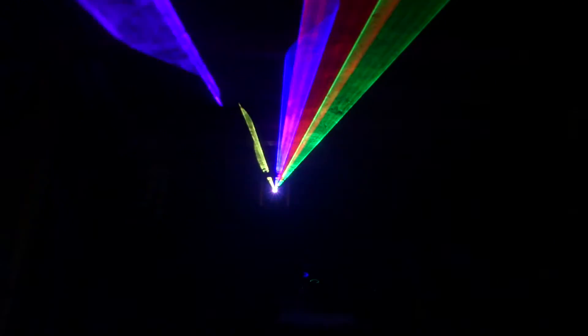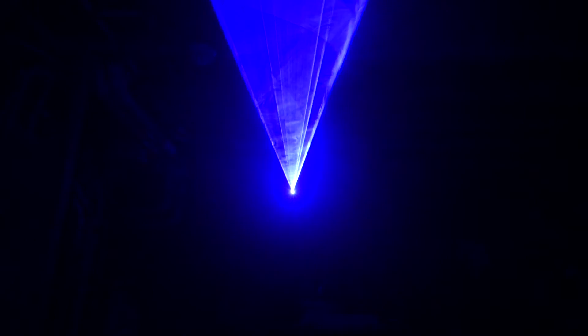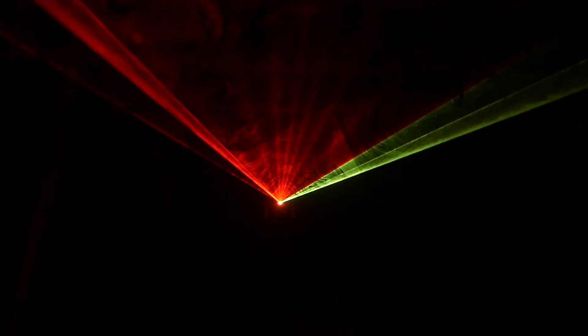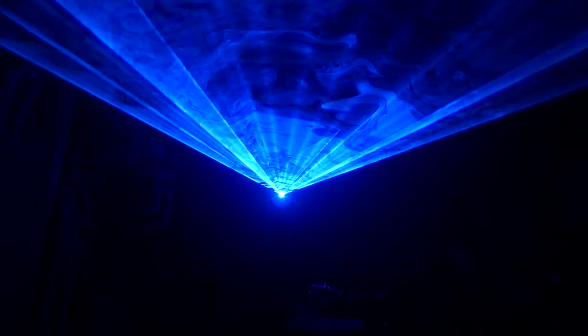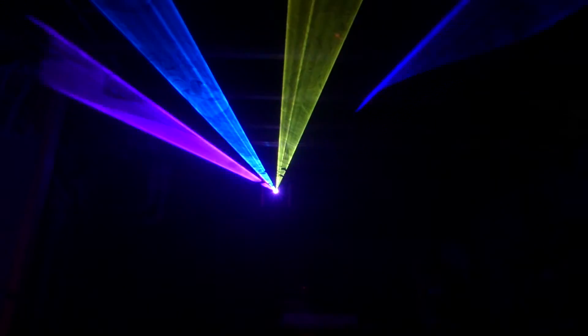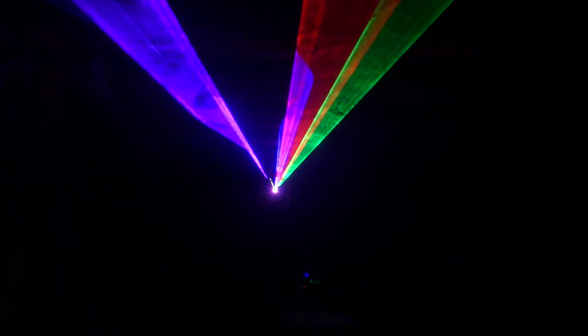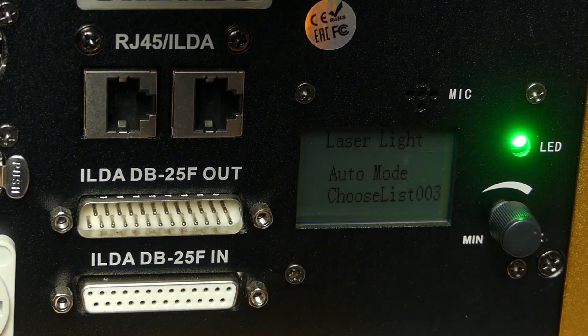If you're going to use this in any public setting, make sure you go about it the legal way. I'm just letting this run through some of these patterns so you can see how amazing it looks from in front and from the side — it's smooth and very fluid. This is my favorite program list, number three, which has a lot of just general shapes and lines as opposed to images. There's just so much programming flexibility you can do with this.